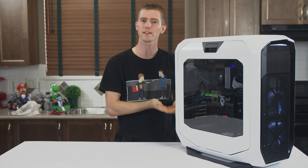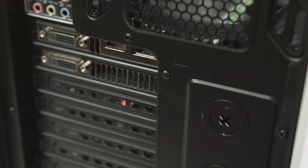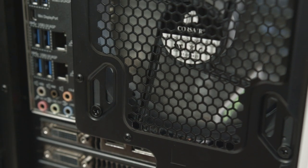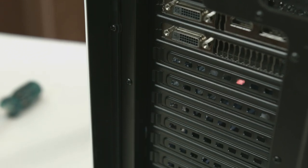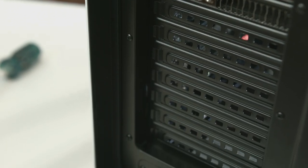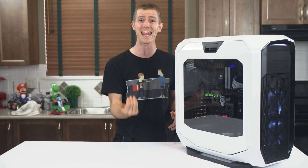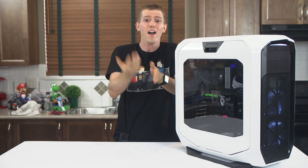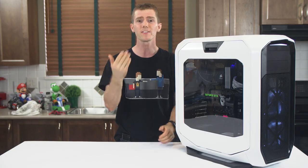A quick glance at the back reveals water-cooling holes, another radiator mounting point pre-populated with the included 140mm fan — this one without LEDs — and sheesh, nine PCI expansion slots. That's enough for a triple-slot card in the bottom of a standard ATX board, a double-slot card in the bottom of an 8-slot XLATX board, or a double-slot in quad SLI on a standard board with ample breathing room.